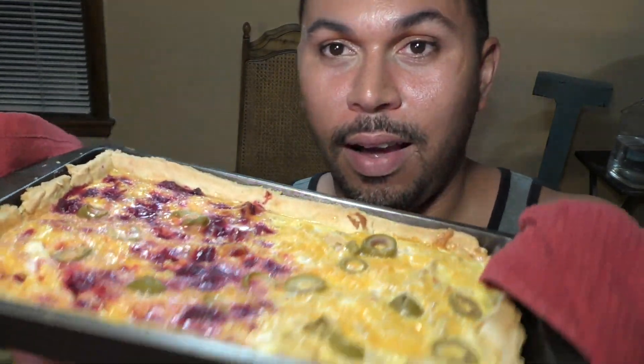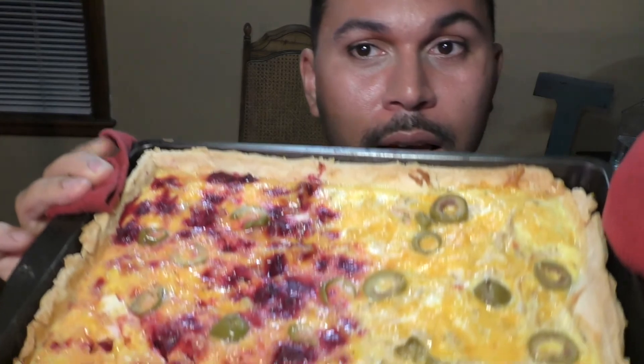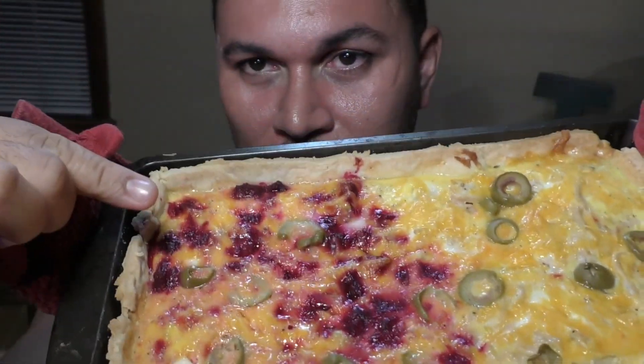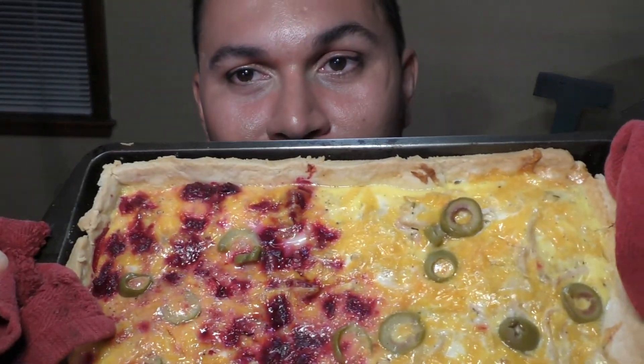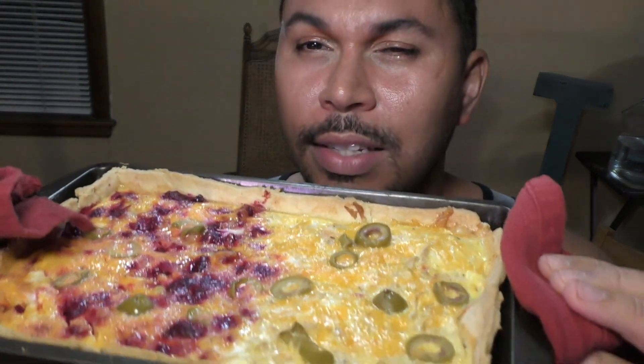Oh my god, look at this! We can notice something green on top — I slid some green olives on because I love green olives. On the side that has the beets you can clearly see them throughout. I was even thinking the beets would make everything red, but they didn't. The chicken side is totally loose and doesn't stick to the pan at all. Let me cut a slice and show you what I want to serve it with.